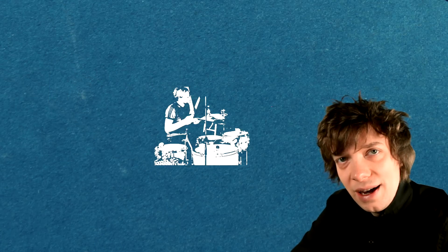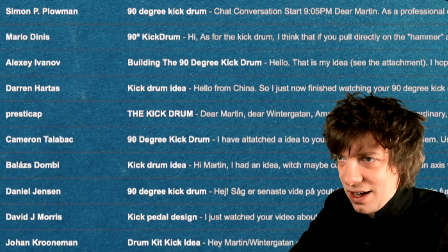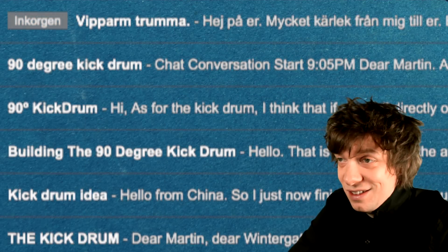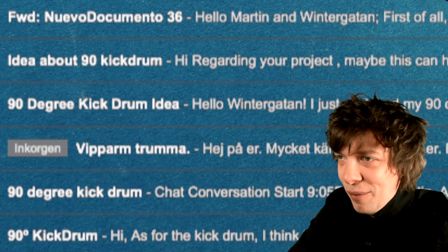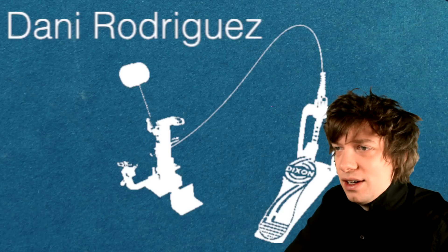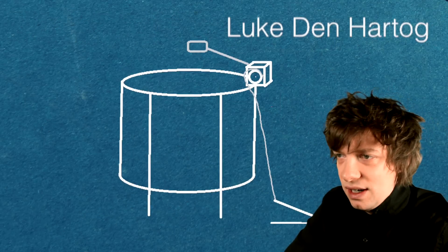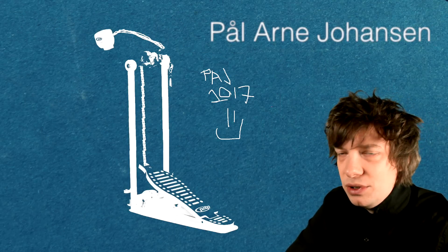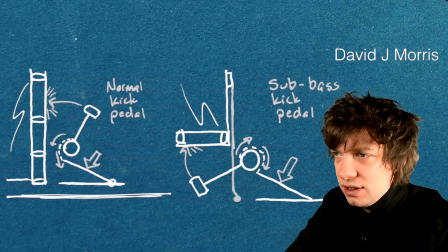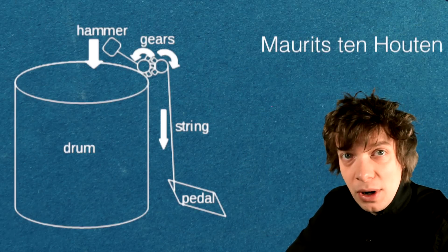In last week's video I asked you if you could help me solving the 90 degree kick drum response time problem. You sent in about 100 sketches and I was just overwhelmed by this feedback — it's amazing. So I thought that we go through them together, and by the end of this video I'm gonna make up a new idea for version 4 of the 90 degree kick drum based on what you are suggesting.